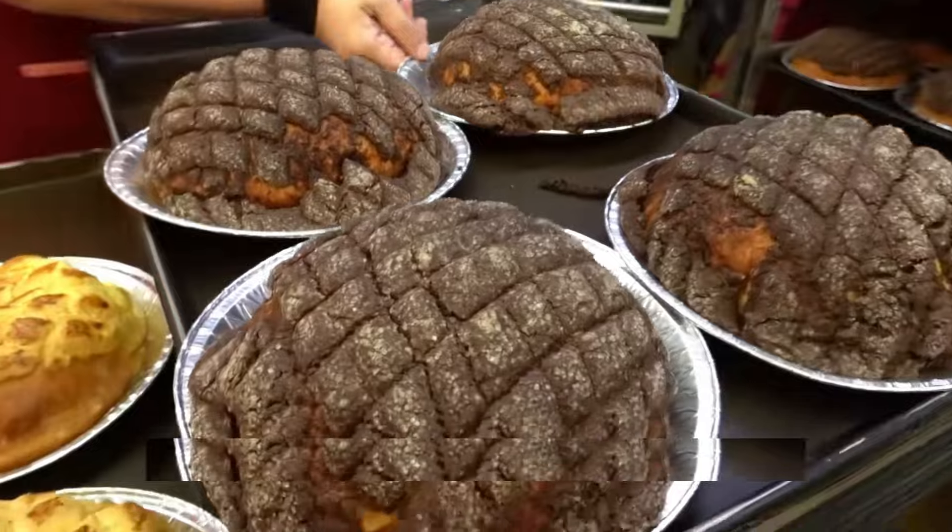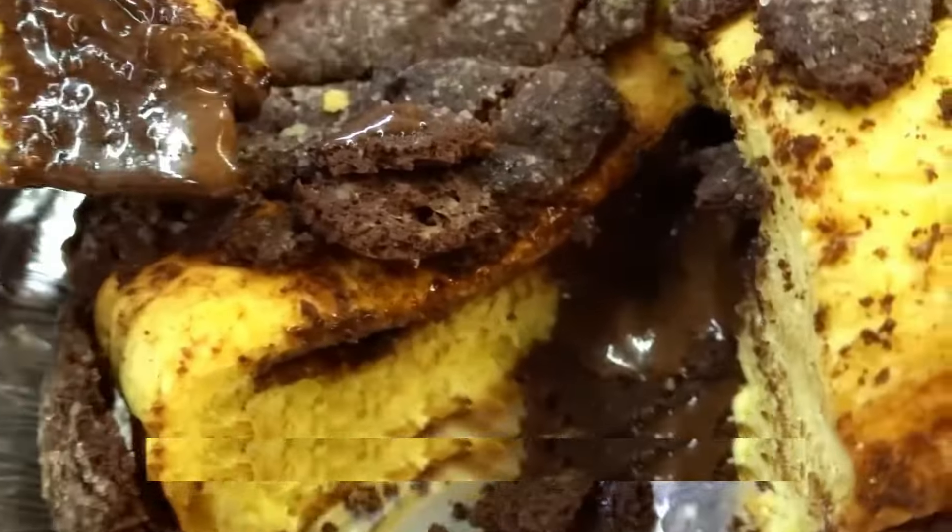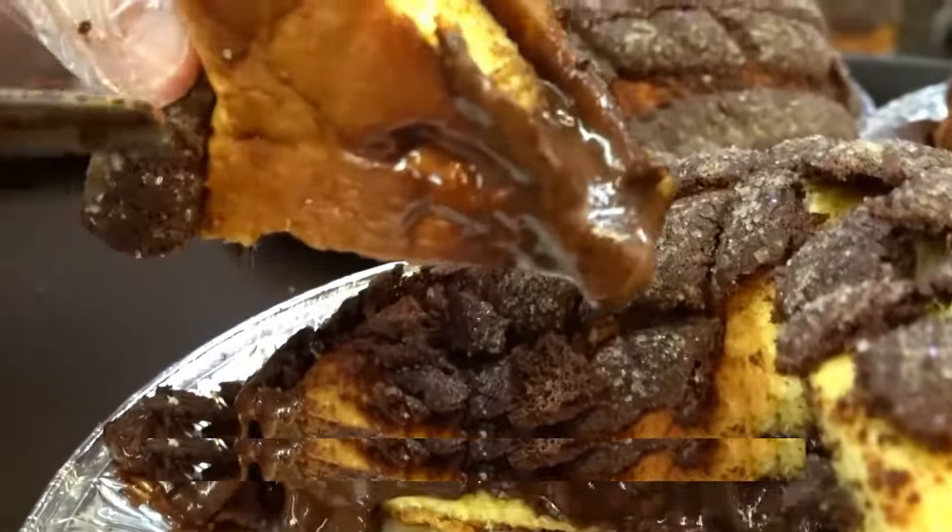Plus, at only 20 yuan a pop, it's a steal. Wouldn't you love to try one right now? Let me know in the comments below if you're craving a delicious pineapple bun.